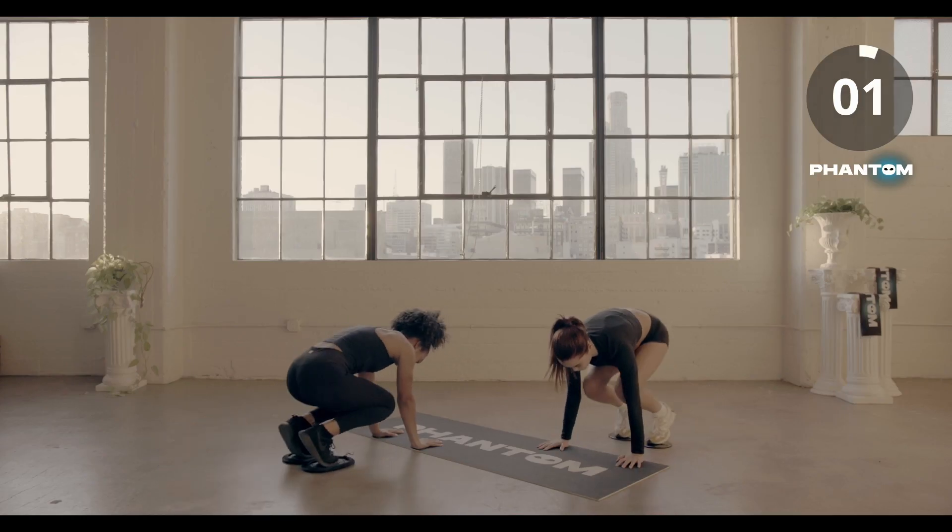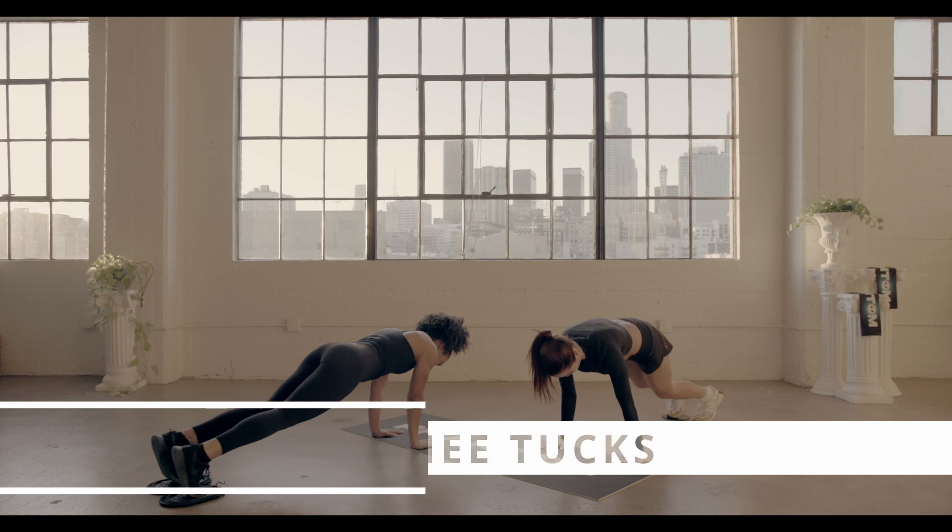Three, two, one, good. Now hold that position — weak knee tuck, bring those knees to the side.